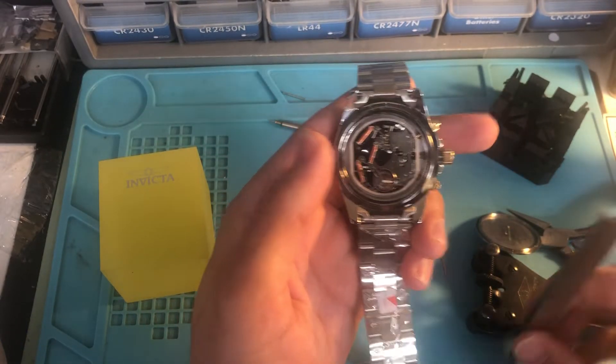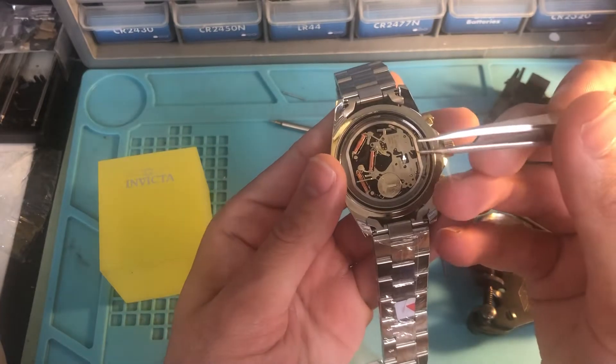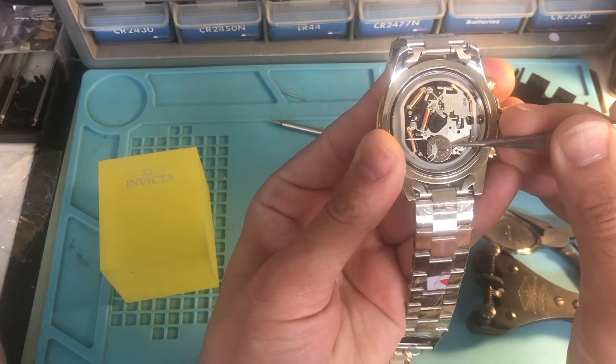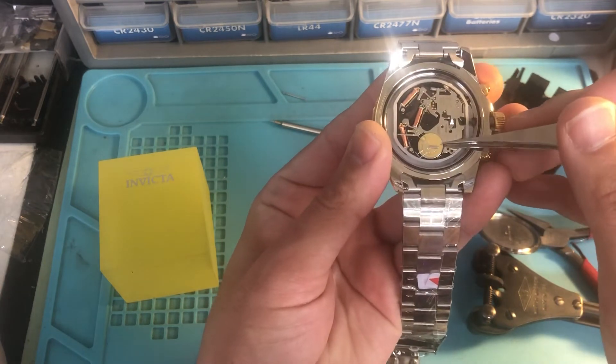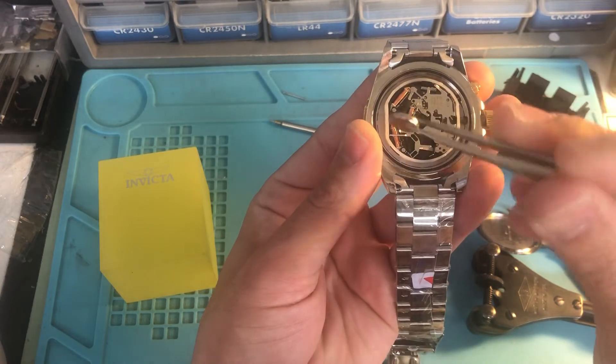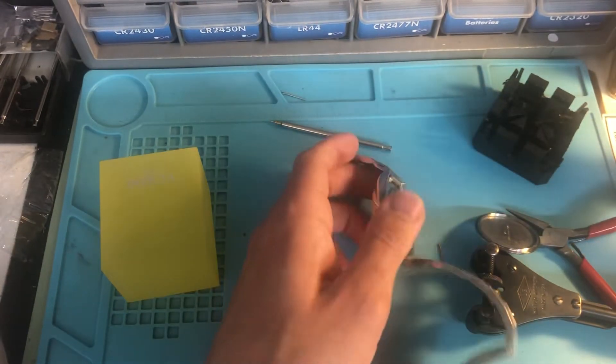You can use any sharp tool. I have a tweezer here that I'm going to use — just lift it up a little bit, and you can grab it. It slides right out. It's a 371, so we'll just use that.